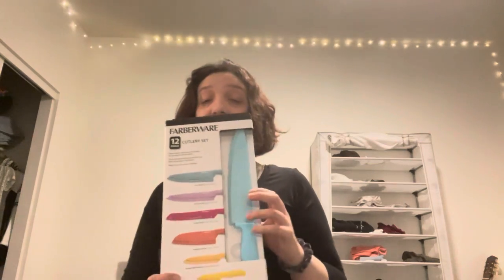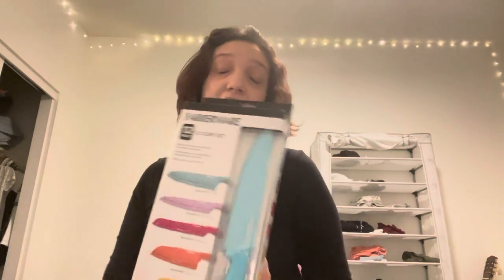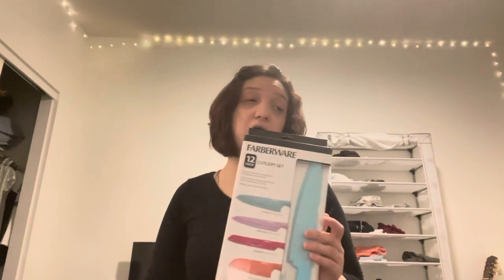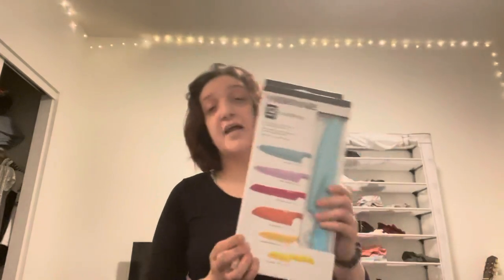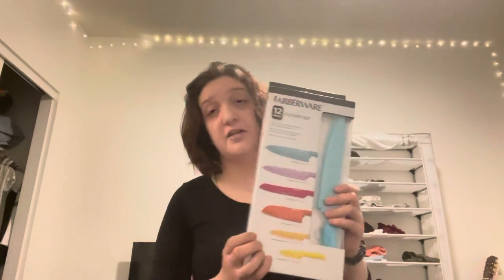I actually bought these knives at Marshalls and they are worth it. These are my cutting knives that I'm trying to use for my new apartment.